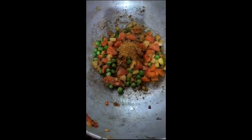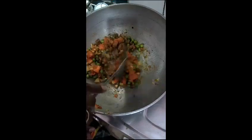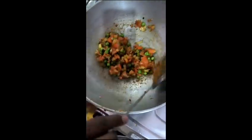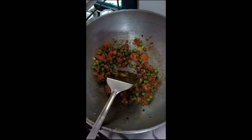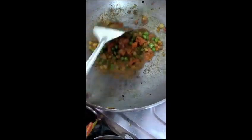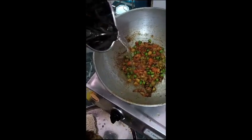I will add some tomatoes. I will add some water to the pan. I will add some water to the pan.